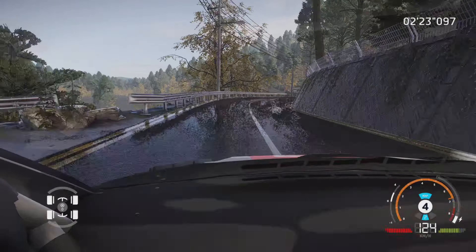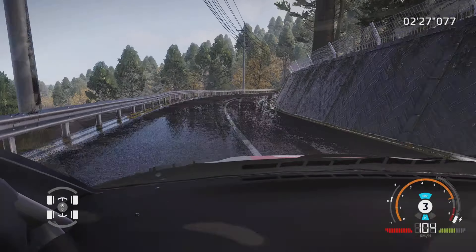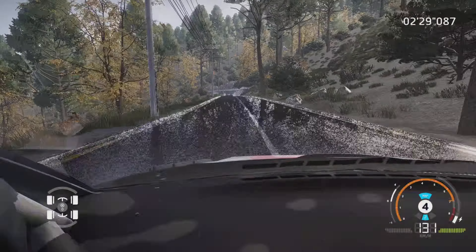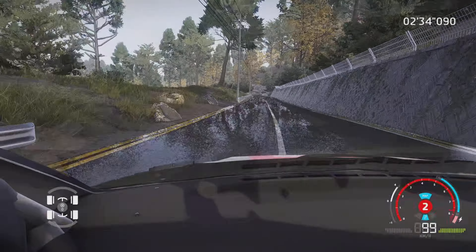Et gauche 5, tenir, dans droite 5, ouvre, 150 m. Attention, frein pour gauche 3, mi-long, ferme, 100 m. Attention, frein pour enfilade, étroit au croisement.